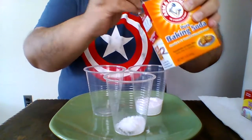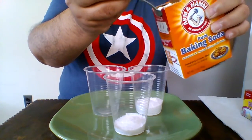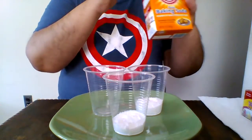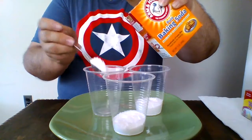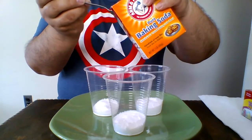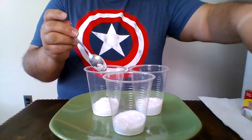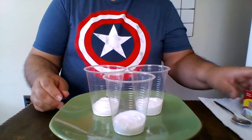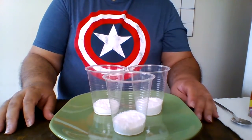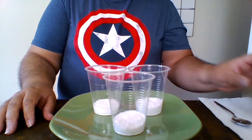It's like a powder — maybe something like flour. I only put about three teaspoons of it. You can put more; you can fill it up to the top if you want. By all means, go with your instinct. These are things you can get in the kitchen, so this is not something you have to go buy at the Dollar Tree unless you don't have baking soda or vinegar, or you need to go to the supermarket and get some food coloring.